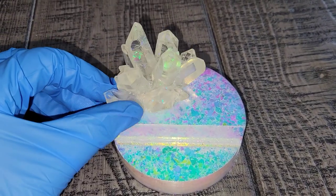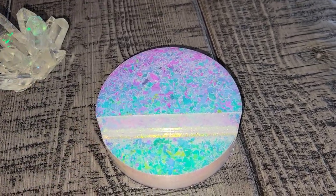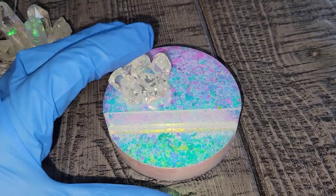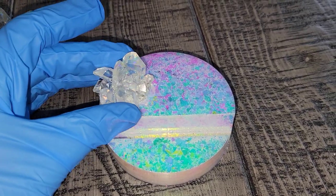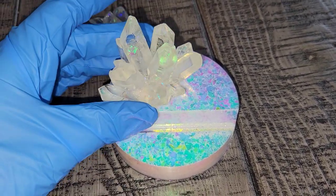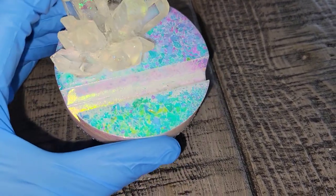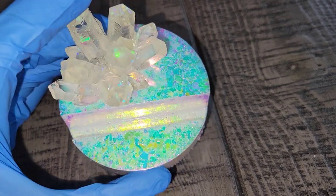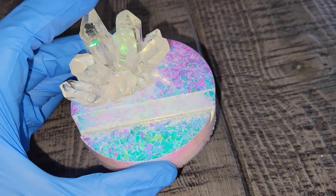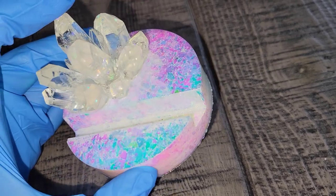As always, I'll link all the materials I used down below in the description box along with any coupon codes, so if you guys want to get any of these products you can get a little bit of a discount. These little business card holders — I like to attach a little crystal on top. I think I'm going to go with the big one. I'll just sand the spot where I'm going to attach it and attach it with a little bit of clear resin and then it'll be good to go.